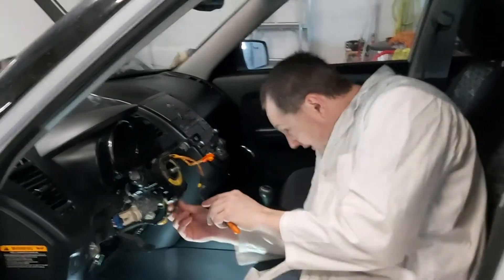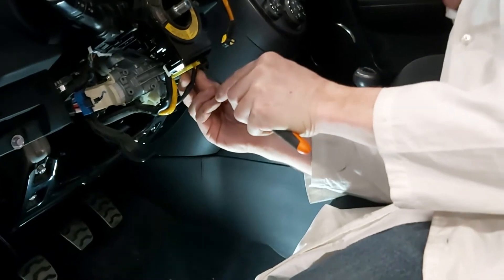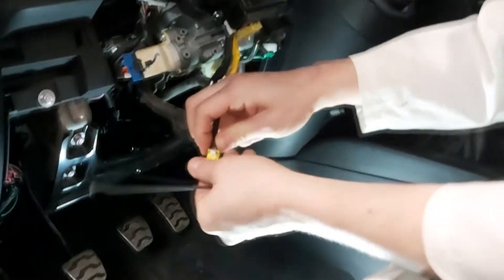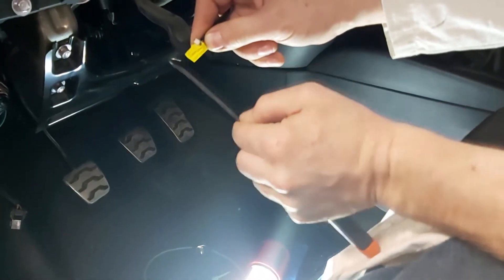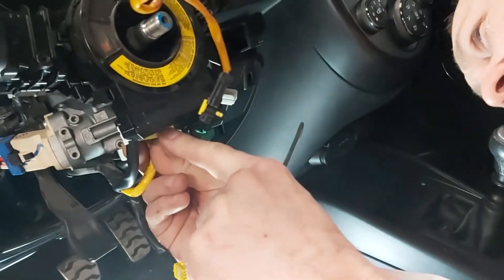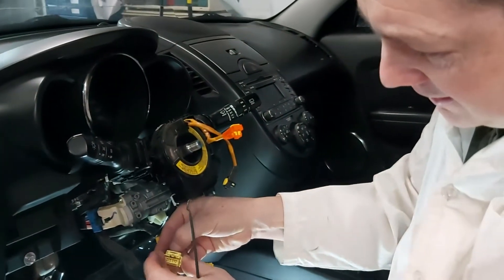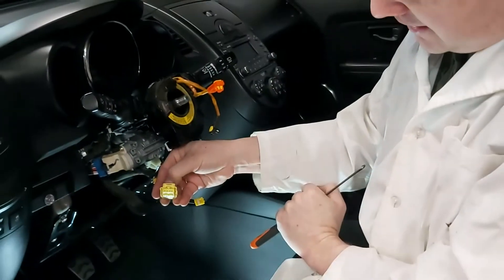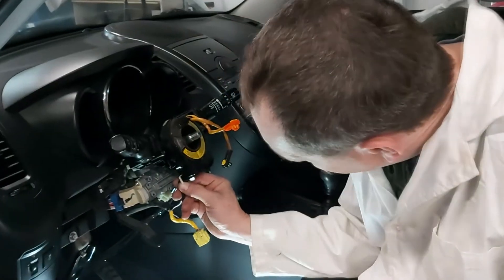Now there are three connectors here. The airbag connector pulls back and down — this little white tab we bring down and push down so it can release. This one here is another airbag connector — push back and pull. You can pull that back, see the spring-load action, and then pull that airbag connection out.